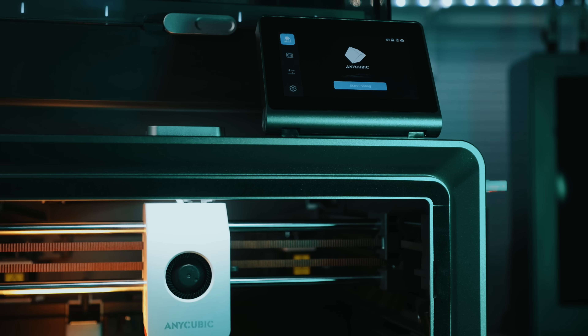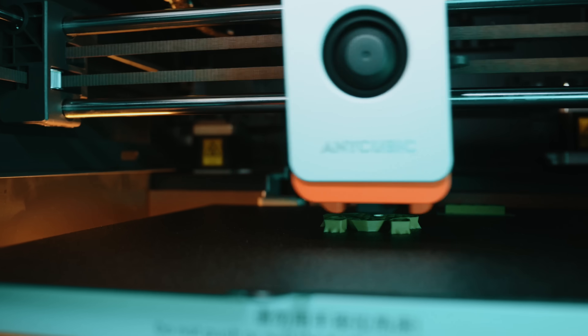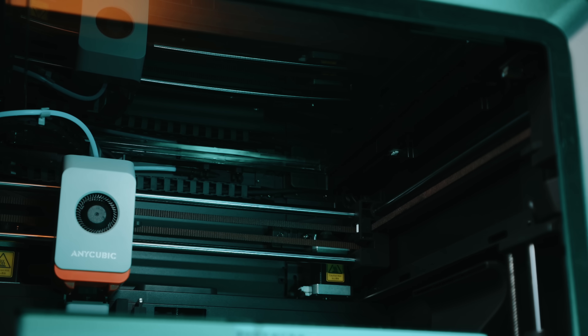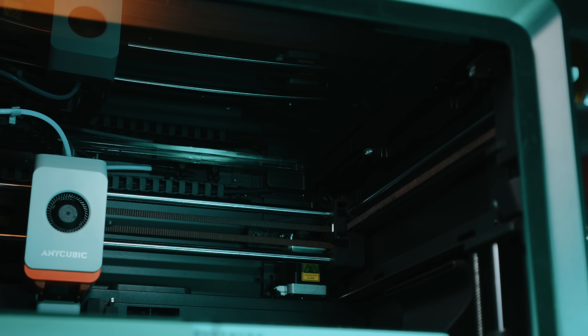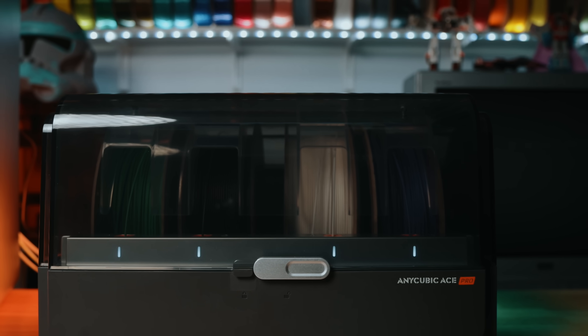Anycubic has been around for nearly a decade. They built a reputation for giving new makers accessible, affordable machines that just work. If you've ever used a Photon, a Viper, or even something big like the Cobra Max, you already know what they're capable of. But this is new territory for them. This printer — the Cobra S1, specifically the Combo — is their first enclosed CoreXY machine and one of their first steps into multicolor 3D printing.